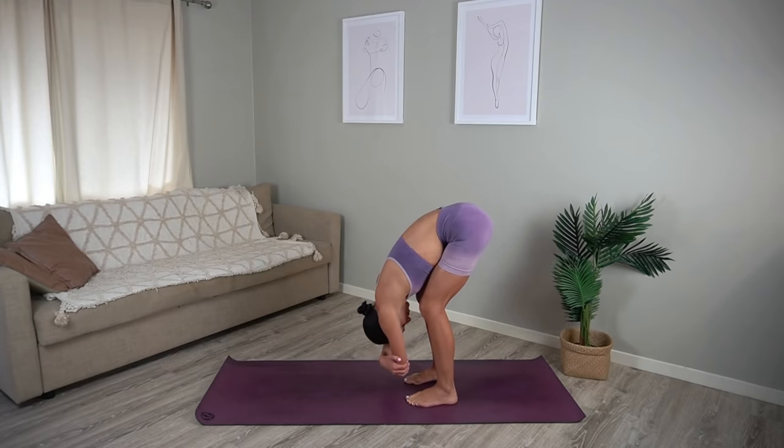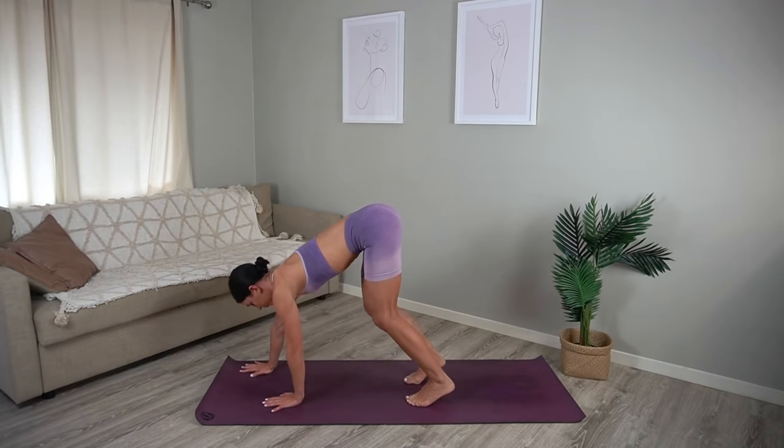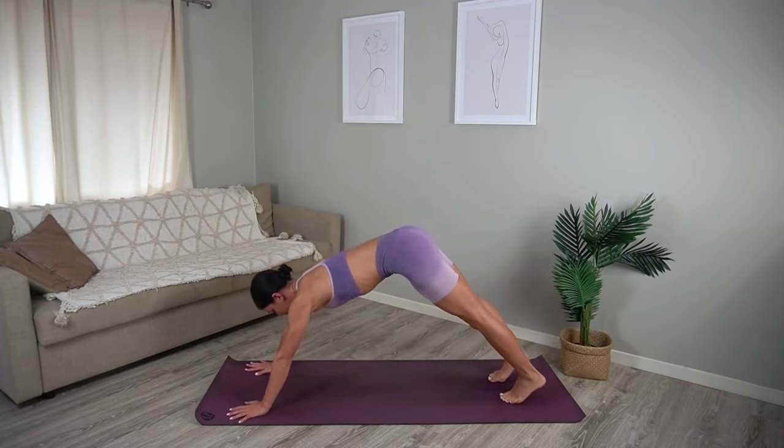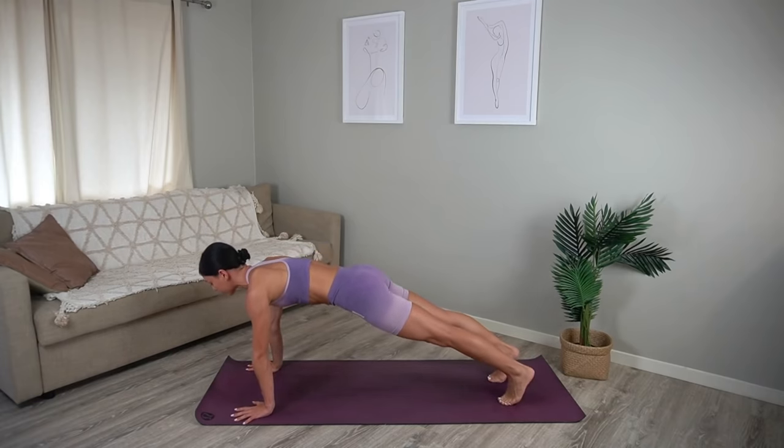Then release your hands down to the mat and walk your hands forward, finding your high plank position — shoulders over wrists, draw your navel in, and make sure that your feet are hip distance apart.